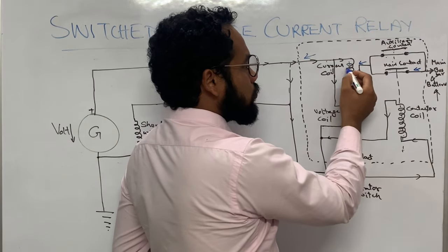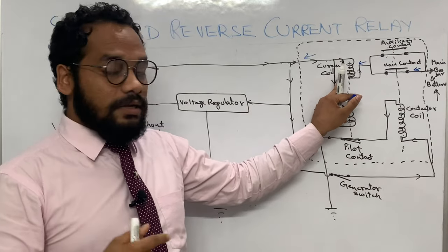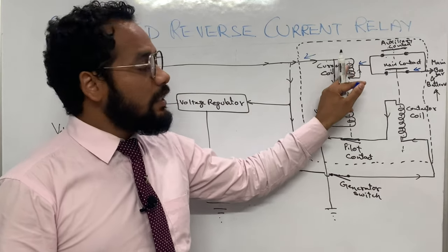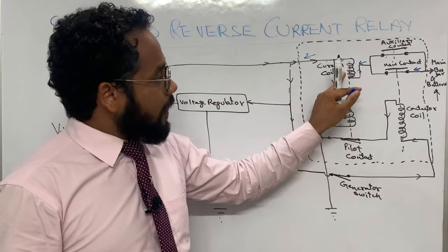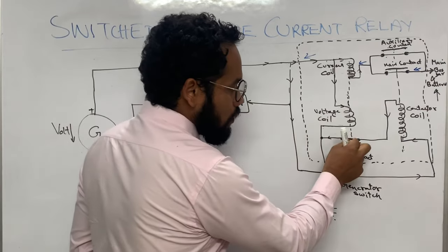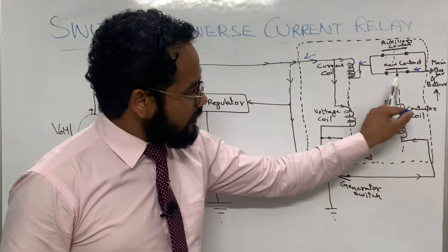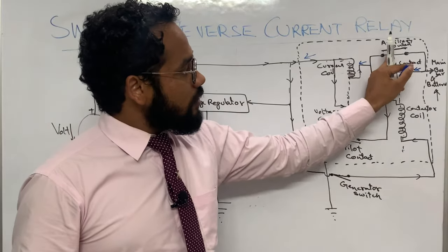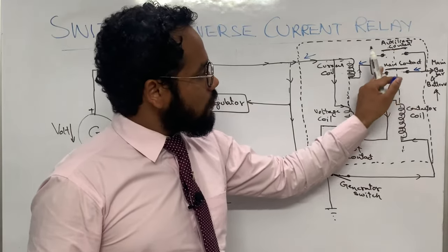The moment this reverse current comes from the battery through the contacts and goes to the current coil, the current coil will be magnetized again. But now, the magnetization produced by the reverse current in the current coil will oppose the magnetization of the voltage coil. Because of this, the pilot contact will open.